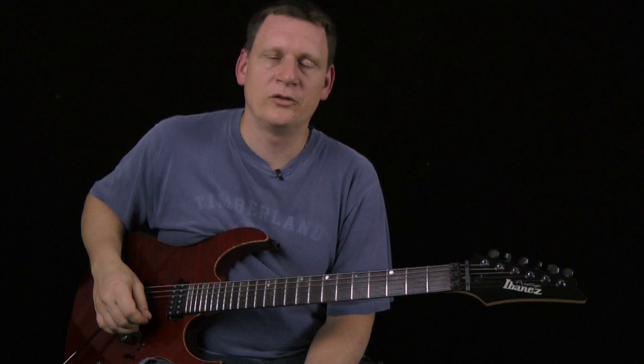Hey, it's Jeff at bassinrockstarter.com and today I'm going to show you that little blues lick. It's got a little open string, string skipping, chromaticism and hybrid picking thrown in it, so it makes for an interesting sounding lick.